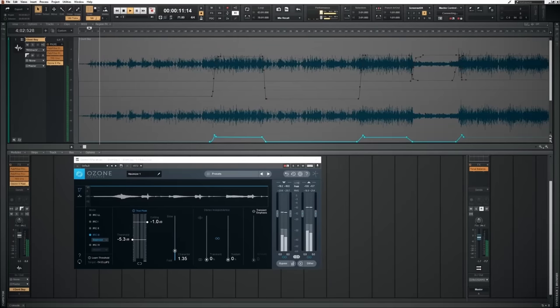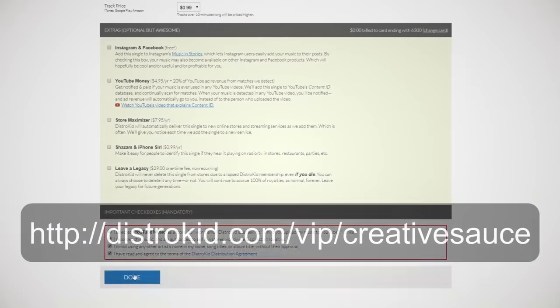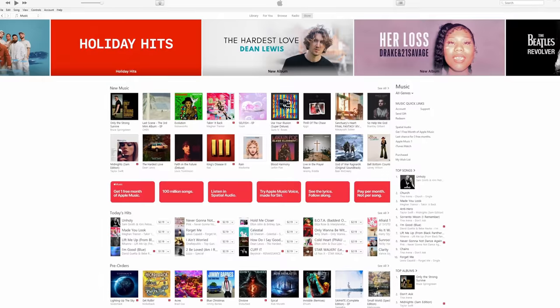One thing I love about this plug-in is it's so easy to use — a little bit like our sponsor DistroKid. All you have to do is upload your track and your artwork, fill out a simple form, and they do the rest for you. They'll get it out to all of the major platforms like Spotify, Apple Music, Amazon, and Google Play. All you have to do is follow the link in the description down below.